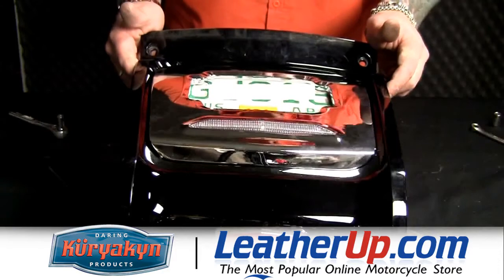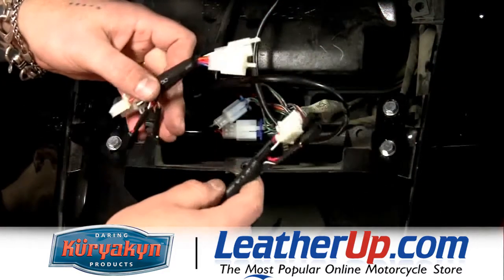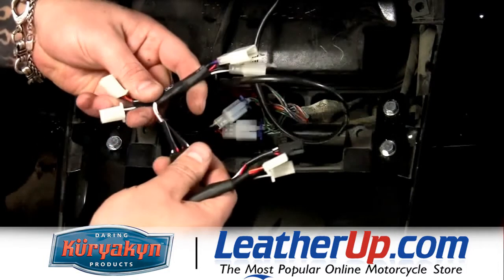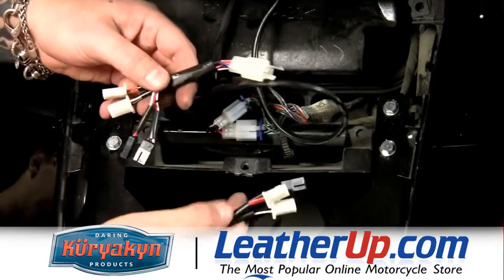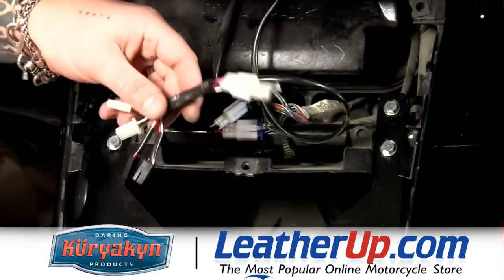Now we can install it back on the bike. Now comes the wiring, which is actually really easy. Kiryakin has made plug-and-play wiring harness adapters, and each one has two plugs. Now, both of those kits we just installed come with each one of these wiring harnesses, so we're going to only install one.